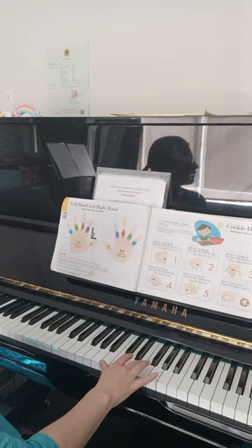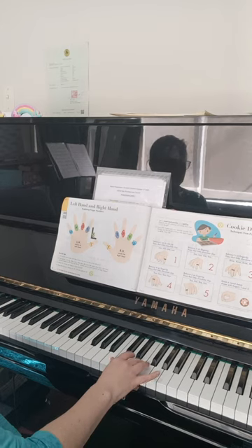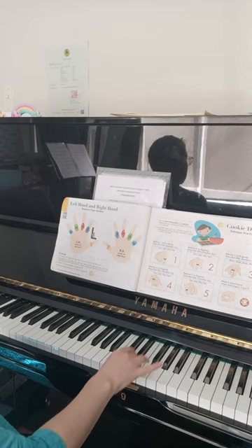Balance three on finger tip, press that little chocolate chip. Three, three, three, three.